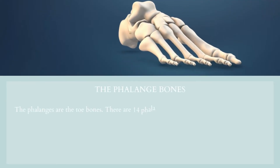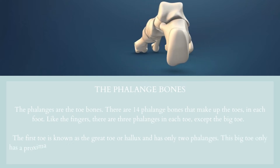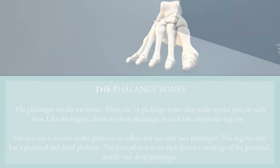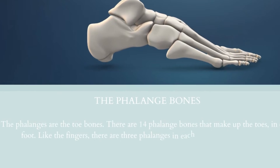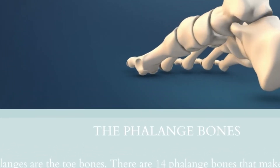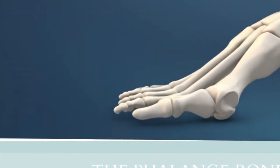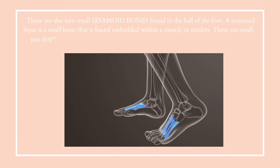The phalanges are the toe bones. There are 14 phalange bones that make up the toes in each foot. Like the fingers, there are three phalanges in each toe, except the big toe. This first toe is known as the great toe, or hallux, and has only two phalanges — a proximal and distal phalanx. The four other toes on each foot are made up of the proximal, middle and distal phalanges. There are also two small sesamoid bones found on the ball of the foot, underneath the head of the first metatarsal.